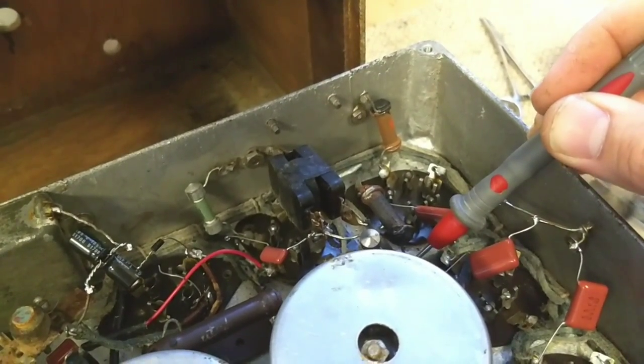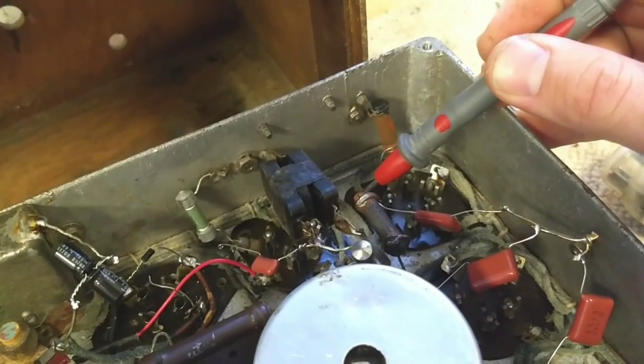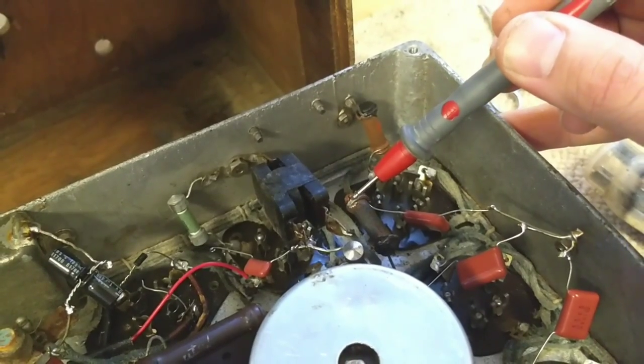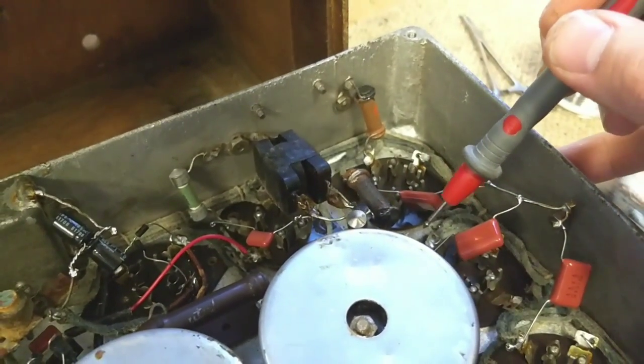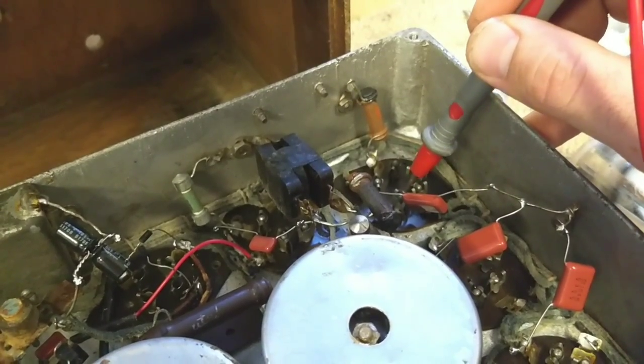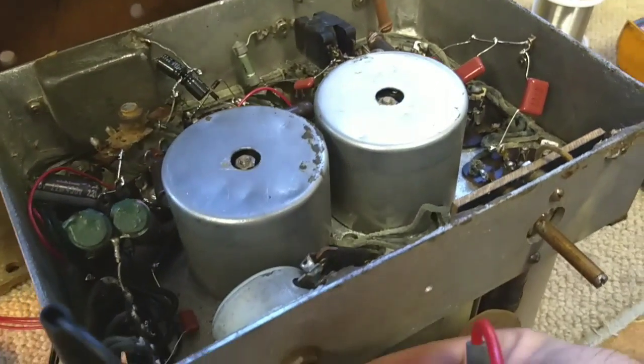We've got 58 volts on this side of this resistor and 8 volts on the other side — this thing is dropping 50 volts. No wonder it gets hot. Of course there could be something wrong there, but it's interesting that I get activity.